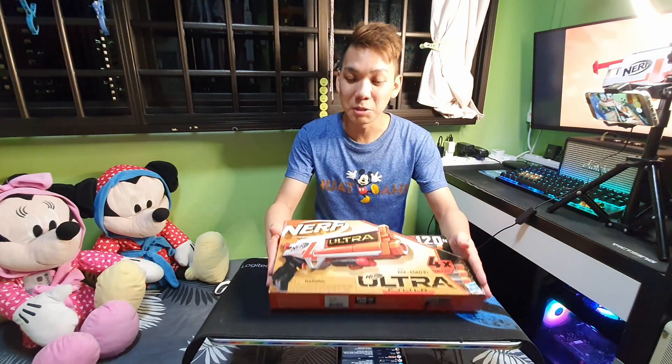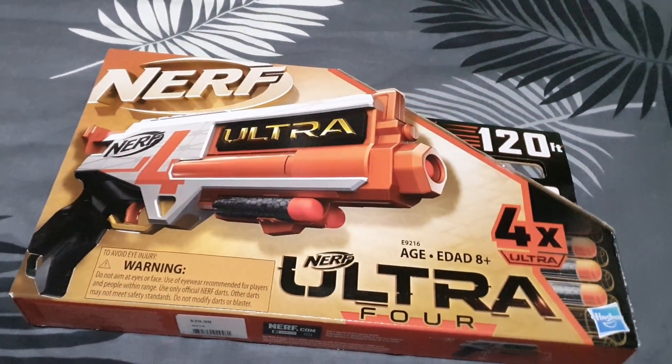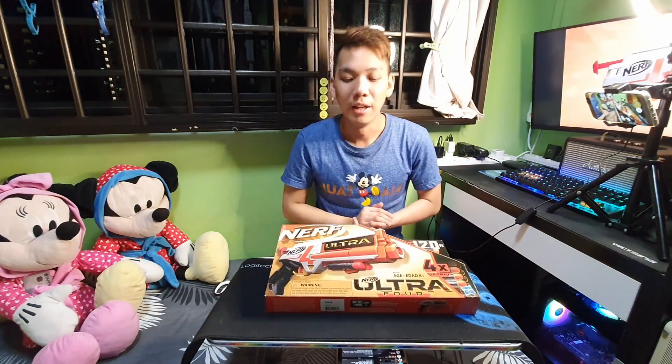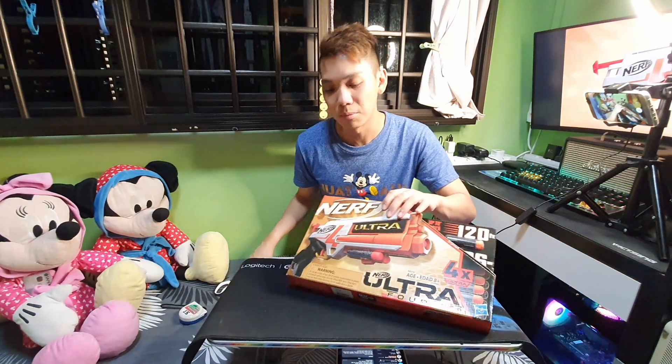This particular blaster is a spring-powered single shot. You load one time, prime, and you fire one time — that's it. And it holds two darts in its integrated storage. Let's get into the box itself.